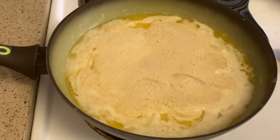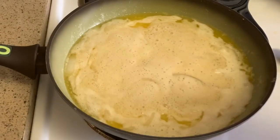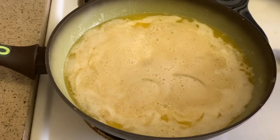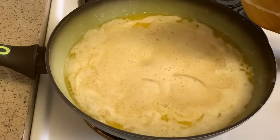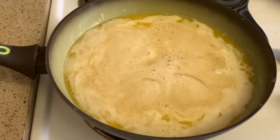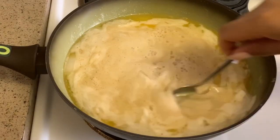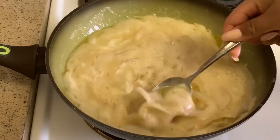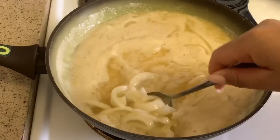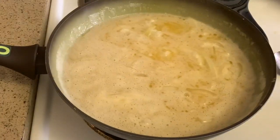Then I'm adding in apple cider vinegar — I'm just going to eyeball it, about a tablespoon. Let that heat up and mix it together. The onions are getting a little transparent and getting softer. Now I'm going to get the pickled ginger ready.